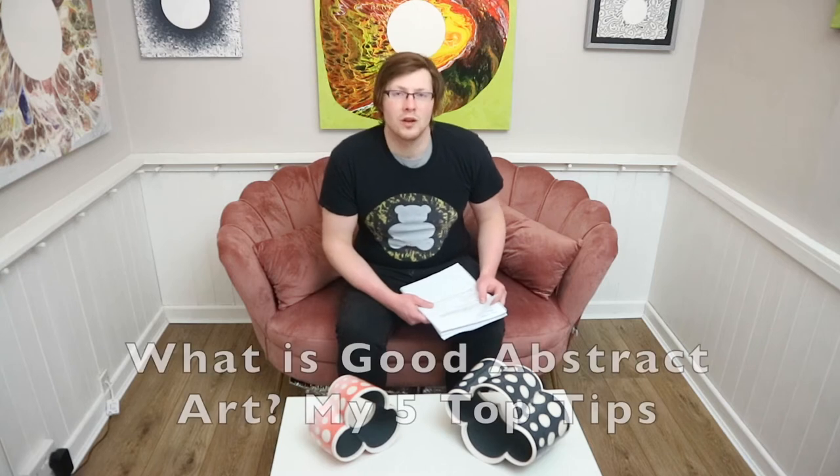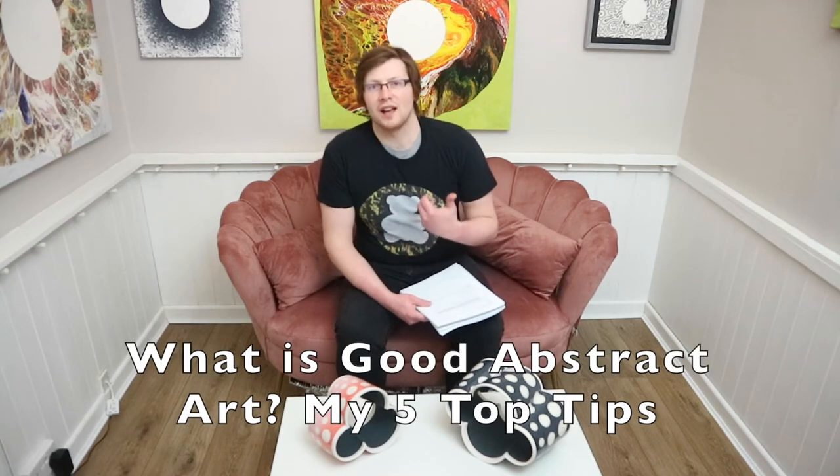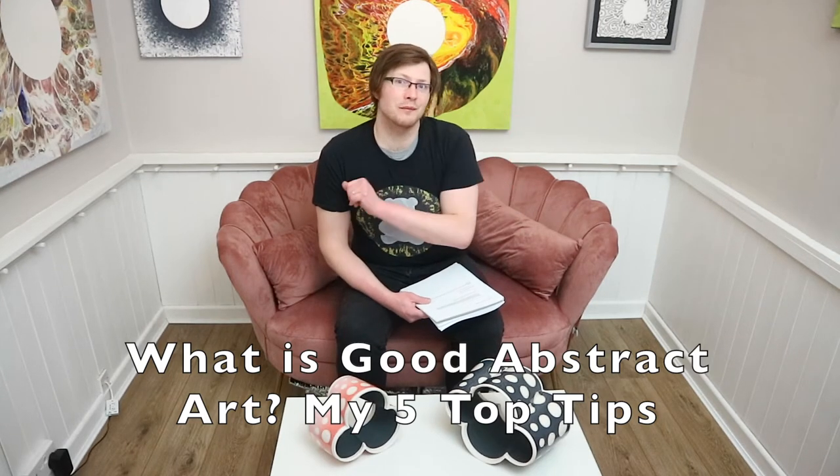Hey there guys, welcome back to this new video. In this video I would like to talk about what is good abstract art and my five top tips.